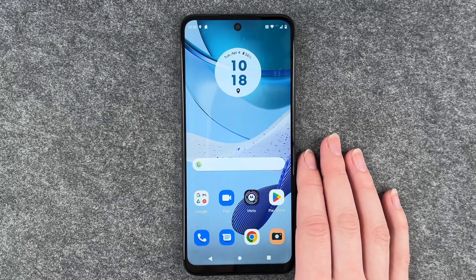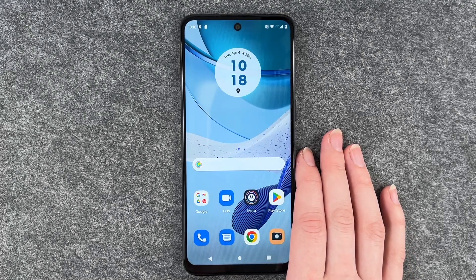Hello buddies, welcome back. It's Ansofie and today I'm going to show you how you can change your SIM pin on your Motorola Moto G53.